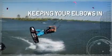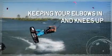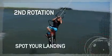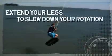Keeping your elbows in and your knees up will help you to spin faster. When you come around from the second rotation, spot your landing and extend your legs to help slow down the rotation.